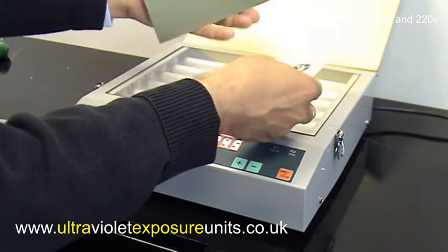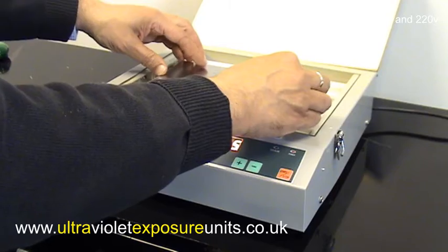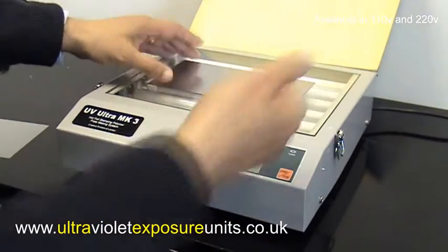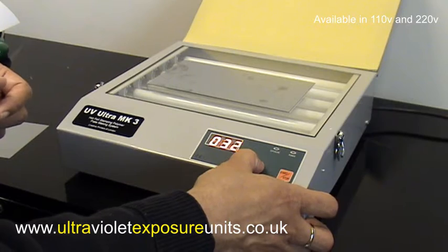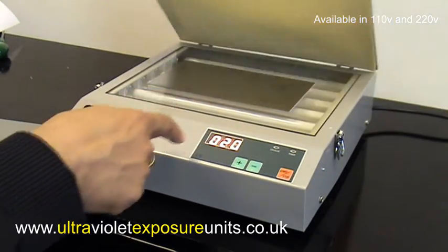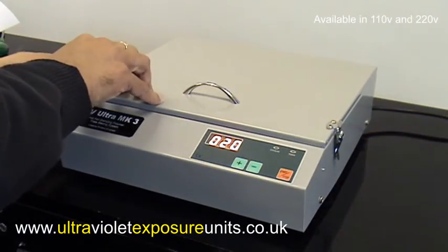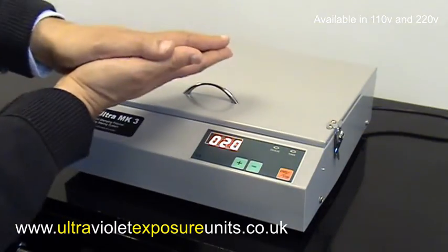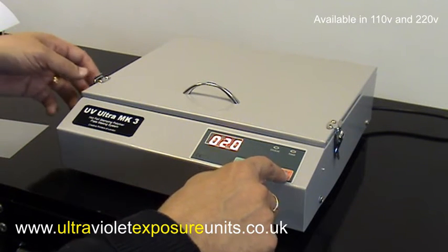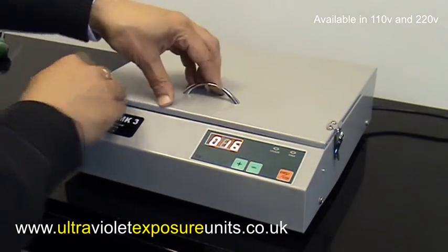I'll show you a printing plate we previously made with this. So artwork down, plate on top, and let's say — for argument's sake — we want an exposure time of 20 seconds. This little green light flashes on and off. Lock the lid down so the artwork and the plate are pressed together. Now the green light's gone off and I can start the exposure by pressing the start/stop button.